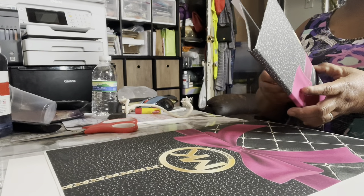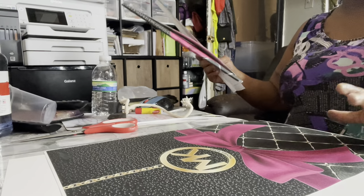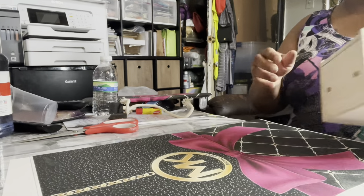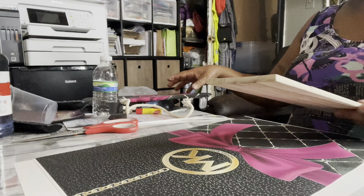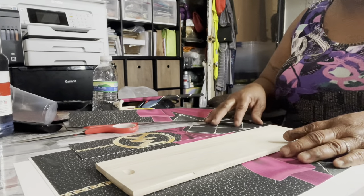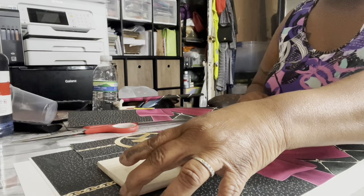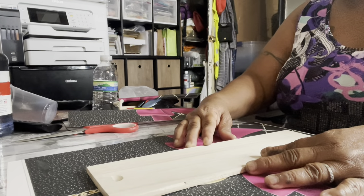I already have mine already cut out because I'm not gonna come on here and not know what to do. I started by cutting my pieces out that I'm gonna need already. This one is gonna be used as an extra, or I might just print out another one. I'm gonna tell you how I did it — I took this piece right here and lined it up. I lined it up differently from the other one, so basically I'm just gonna line it up in the middle, making sure there's not too much yellow on this side.